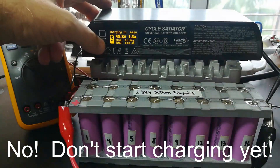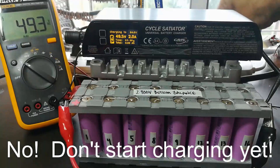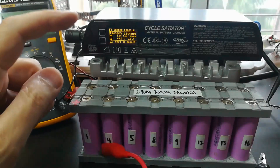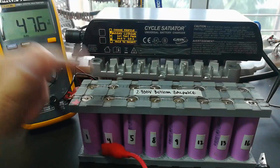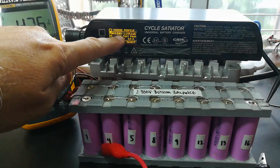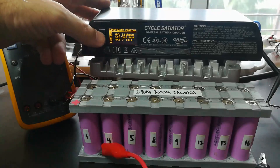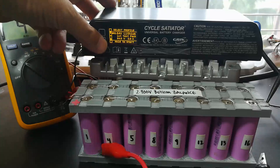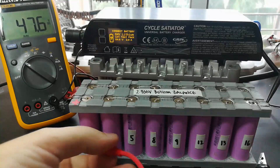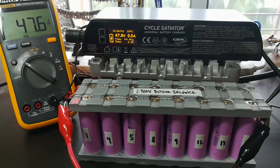One thing I learned about setting up the charger is if you mark it as the default and you plug it in, it just starts charging. So I unmarked it as a default and re-entered the settings. I'm looking at the charge profile — I hold to select it, then I want to activate it. Yes. Then I hold this down to start. Cross your fingers, look for smoke, watch the voltage. We have to connect the battery — that was for safety.